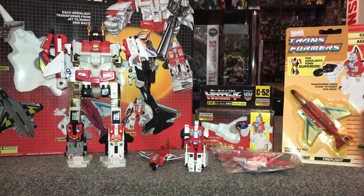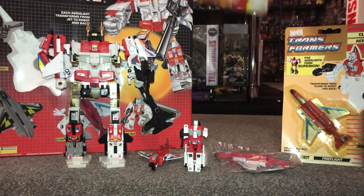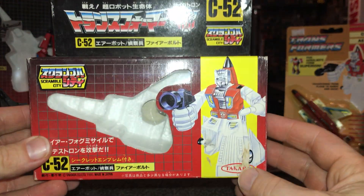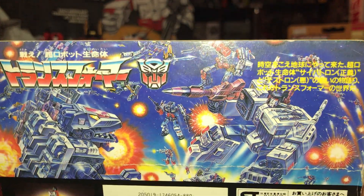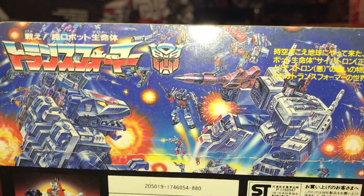Moving along to the little Japanese box — it was made in Japan under Takara as part of the Scramble City line, and they detail all that on the box. If we look at the back of this we've got one of my favourite battle scenes — we've got the two titans, Metroplex and Trypticon, transformed into their city modes. A lovely piece of artwork there.